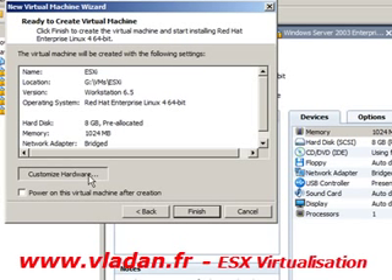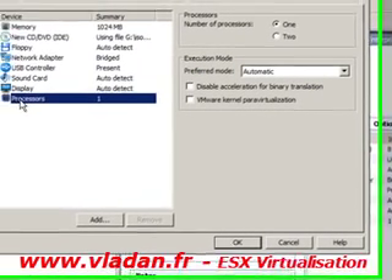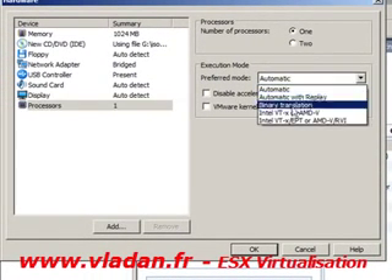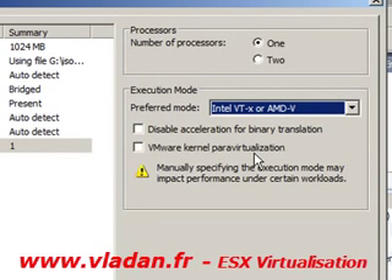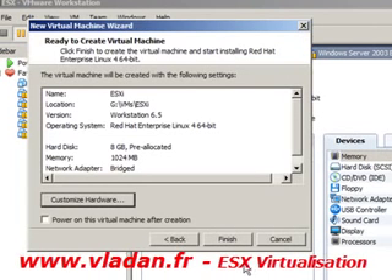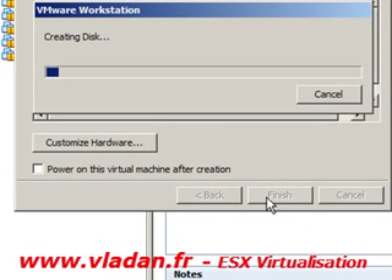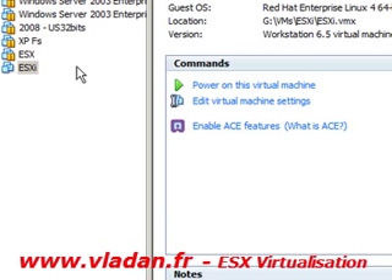We have to customize the hardware again — choose the processor, Intel Virtualization Technology or NX/XD. Click finish, finishing creating the disk.